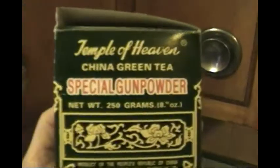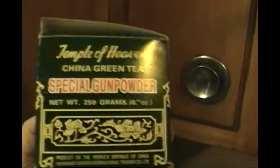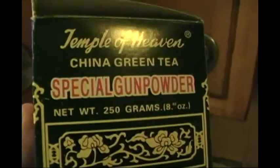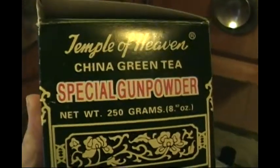Sometimes, if I have it — it hasn't been easy to find — I put a heaping teaspoon of whole cloves in the basket. And sometimes I use loose tea from China. This one is called Temple of Heaven China Green Tea Special Gunpowder. Two teaspoons will make an entire 12-cup percolator pot of very dark green tea. The leaves are rolled into little nuggets that really expand.